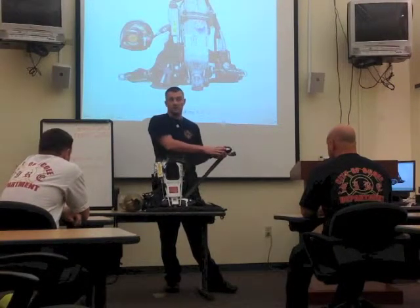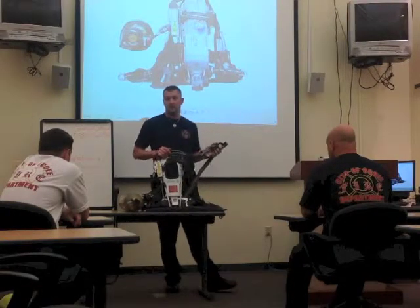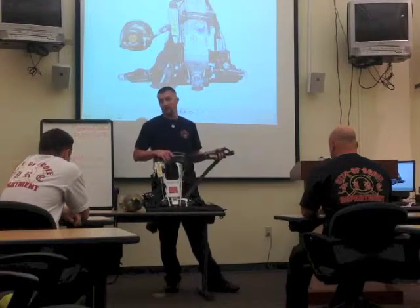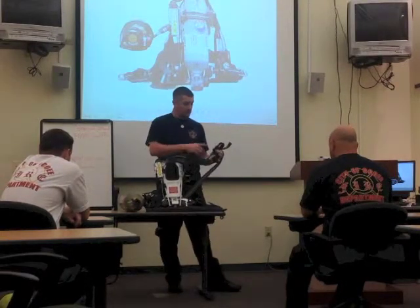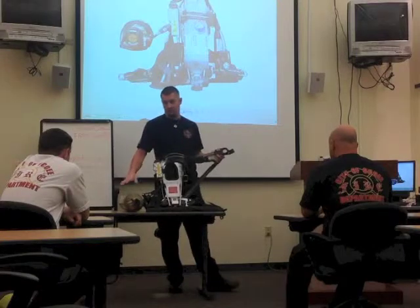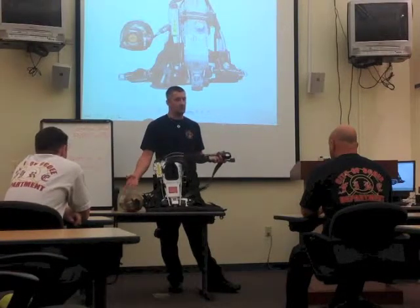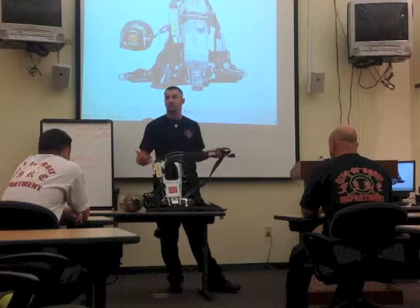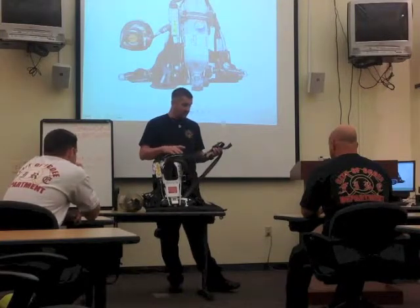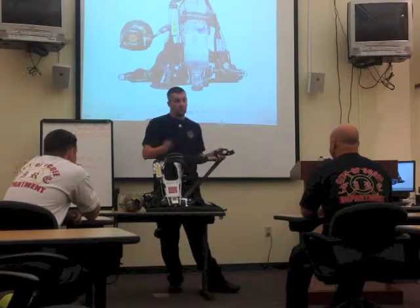Over your right shoulder, you're always going to have your shoulder gauge. On your shoulder gauge, you have two different buttons and a couple of indicators. First off is your gauge, which has a glow-in-the-dark background so you can look over your shoulder in dark situations to see how much air you have. The gauge on here should match within 100 PSI of your bottle — you check that in the morning. If they're not within range, notify your lieutenant and take the pack out of service to get it adjusted.